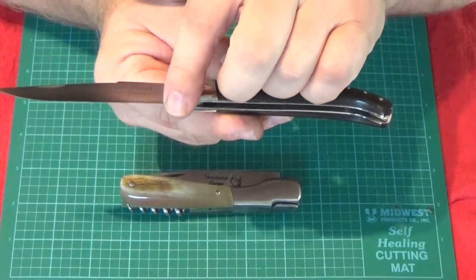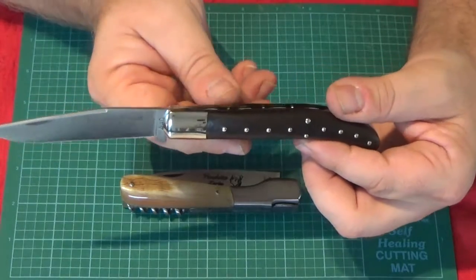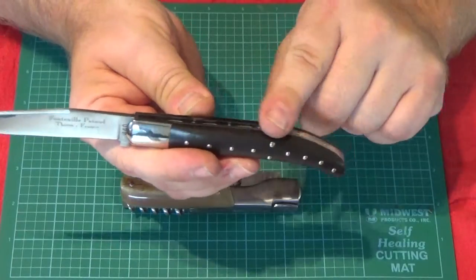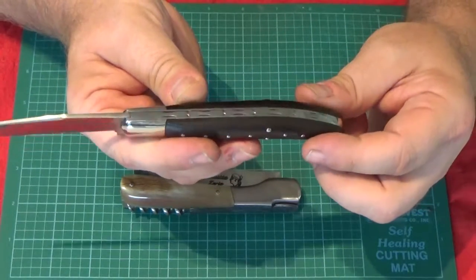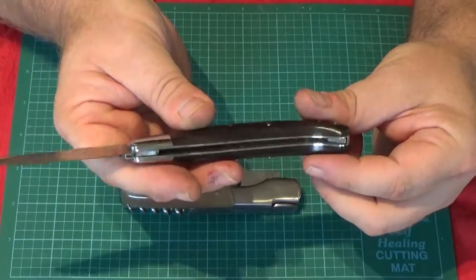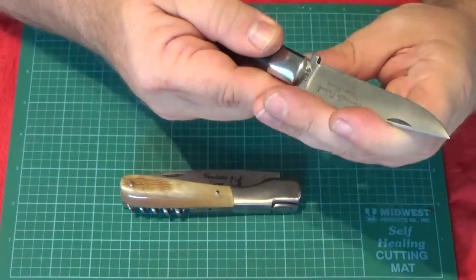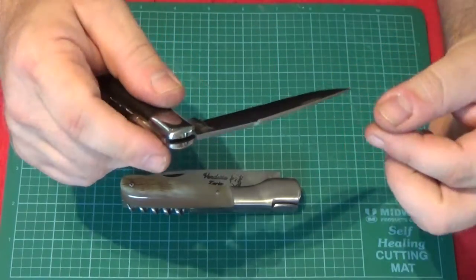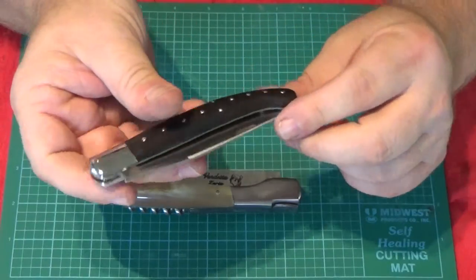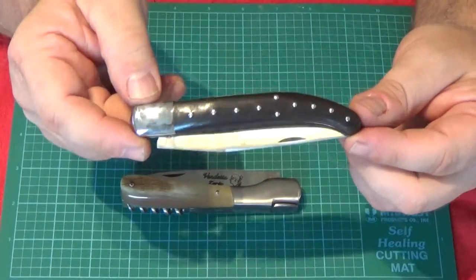The knife does have this extension which keeps the blade from hitting the spring when it's closed, so you don't have to worry about snapping it shut. Fontenille Pateau does a nice job — their knives are quite sturdy and heavily constructed. You can see there's a little bit of file work on the spine, and a satin finish blade. It does have a half blade detent so you don't snap it shut on your hand. Not their highest end knife, but a good, solid, handmade knife.